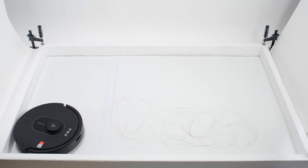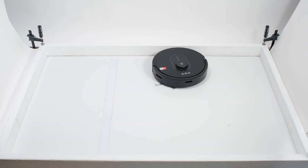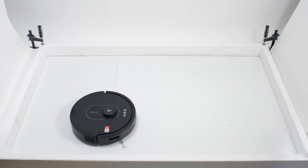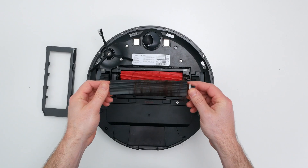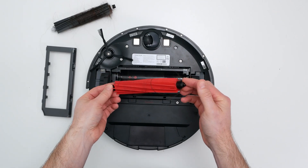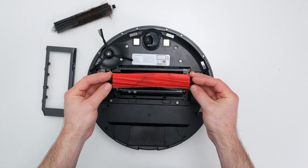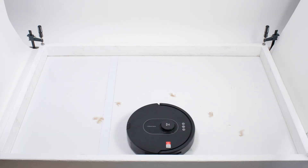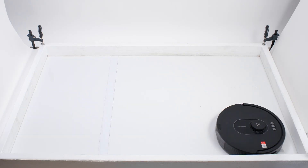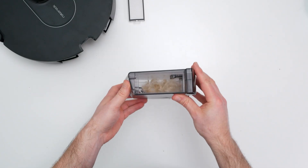In our human hair pickup test, the Q5 Max picked up all the hair, but most of that hair wasn't pulled into its dustbin. 70 to 90% of the hair it picked up tangled around its brush rolls and had to be cleaned off manually. This is a fairly average result and the same result as that of the Q5. Like the Q5, the Q5 Max performed much better in our pet hair pickup test — it picked up and collected all of the shorter pet hair used for this test in its dustbin.